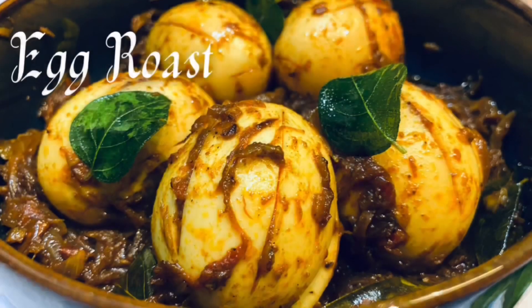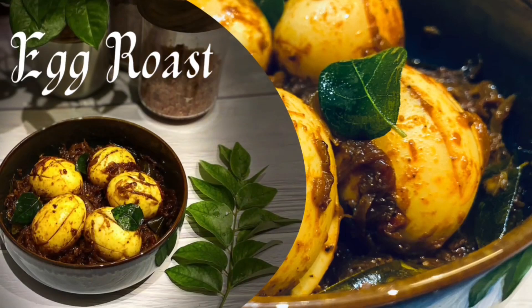Hi and welcome back to my channel. Today I'm going to share a simple egg curry recipe.